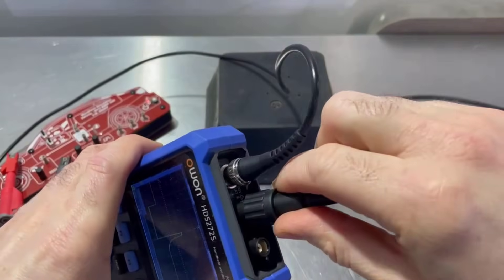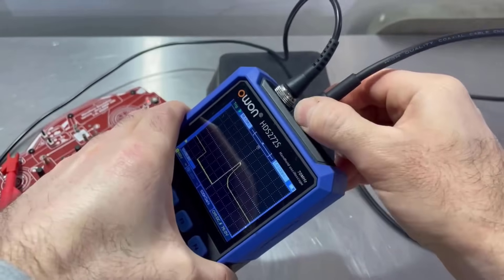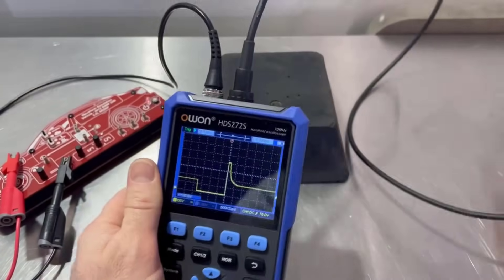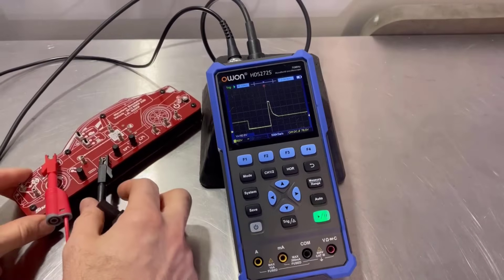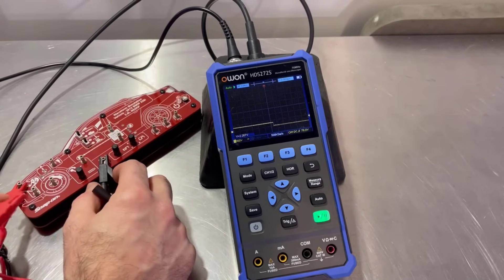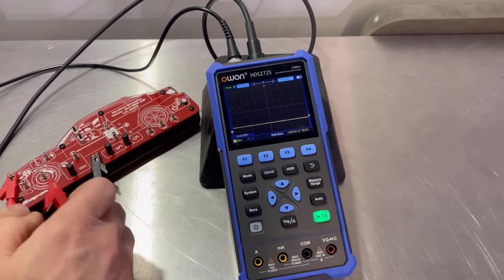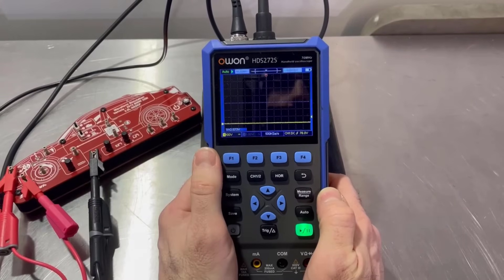I'm just going to connect into channel two — channel B is channel two on this one. This is the one that came with the think tool oscilloscope. We'll go for camshaft and crankshaft. So we'll put that one onto the camshaft and channel two onto the crankshaft. So camshaft signal.